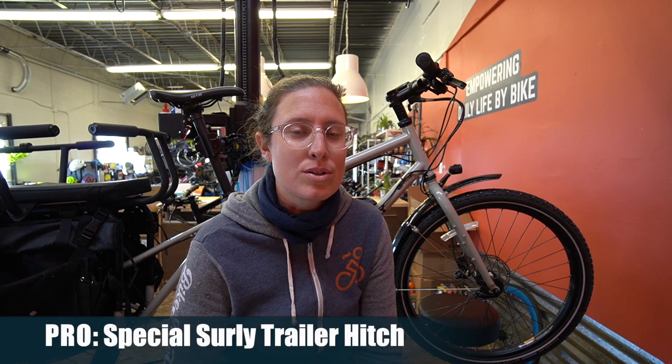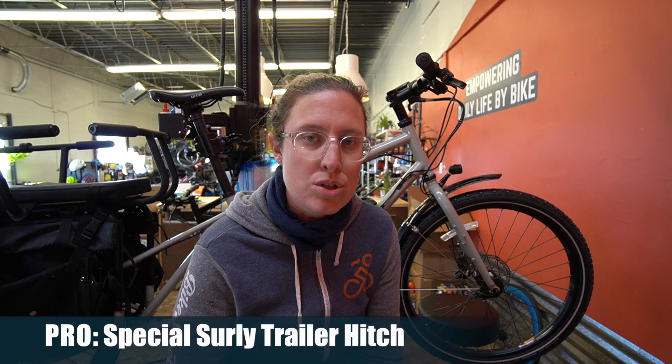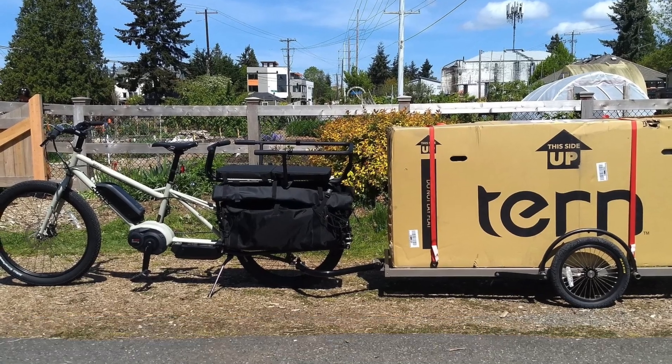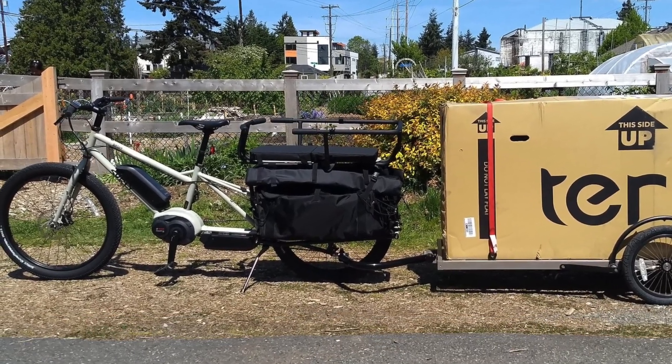Taking that a little bit further, the third thing — which probably doesn't matter to most — is that Surly's trailer can use a special hitch design that plugs into the side of the cargo bike, making it feel a little bit more stable when you're towing a heavy load, instead of connecting onto the quick release or nuts of the dropout. That's really cool and really specific to Surly cargo bikes, where they have a hitch design built around their trailers.